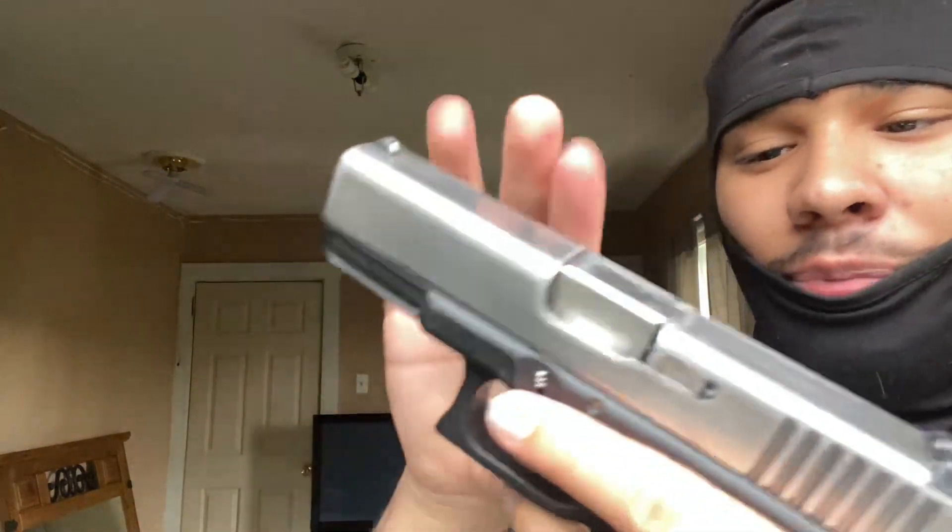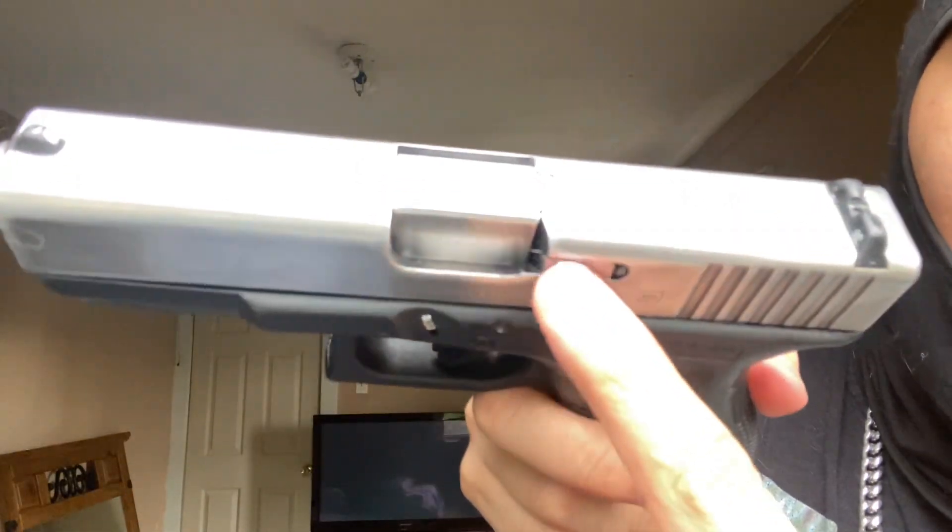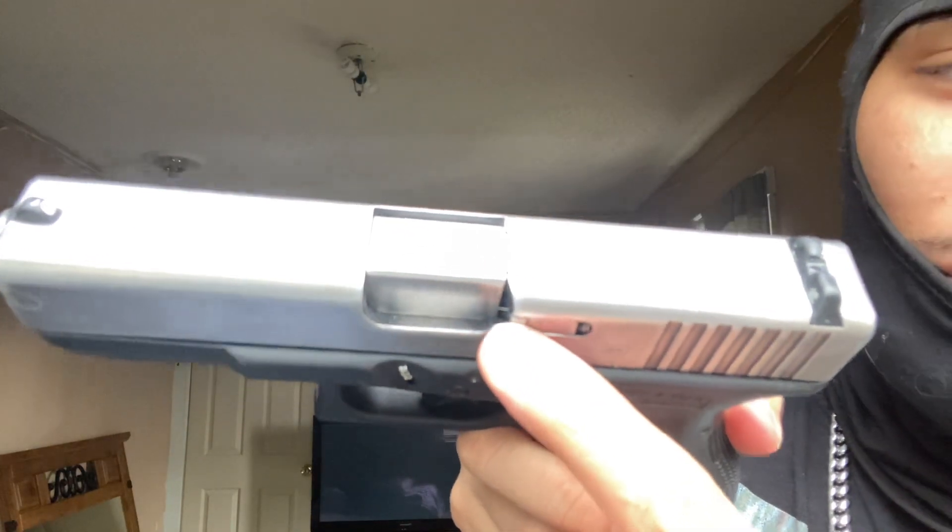Take apart the slide, yeah, you know what I mean? Alright, make sure y'all got it clear though, make sure ain't nothing in there, because I've seen accidents happen on YouTube videos. Ain't nothing in there.